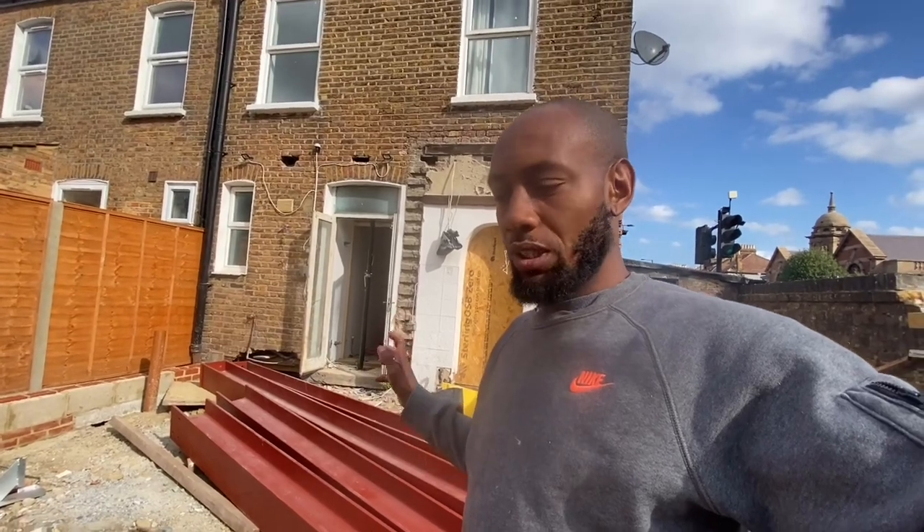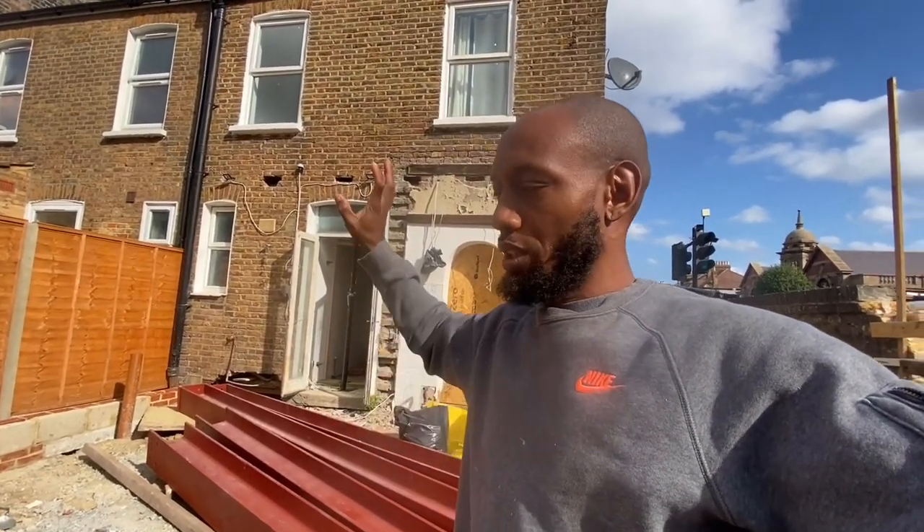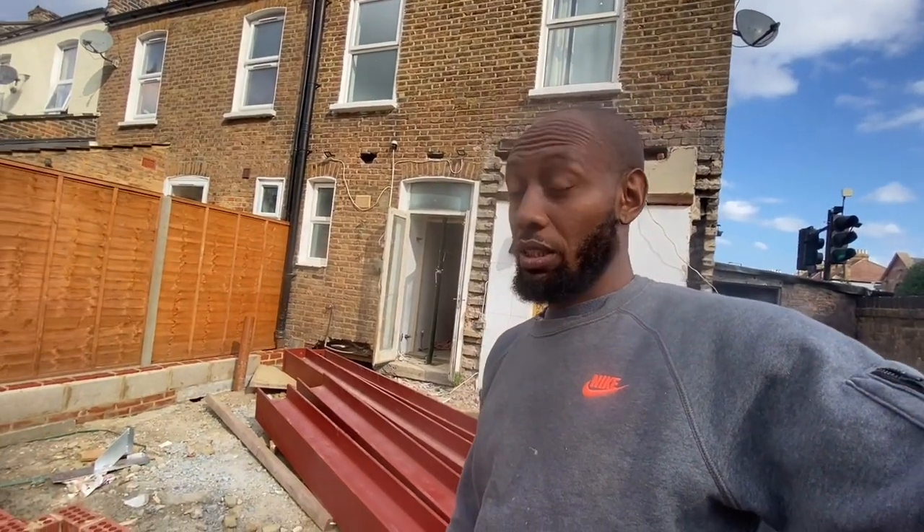We'll get the rubble here and then get our grab truck in to clear it for us. We've got a genie lift coming tomorrow to try and get the other three steels in and get everything bolted up. Hopefully by tomorrow we'll have this frame in, supporting and ready for concrete the next day. Let's see how we get on today.